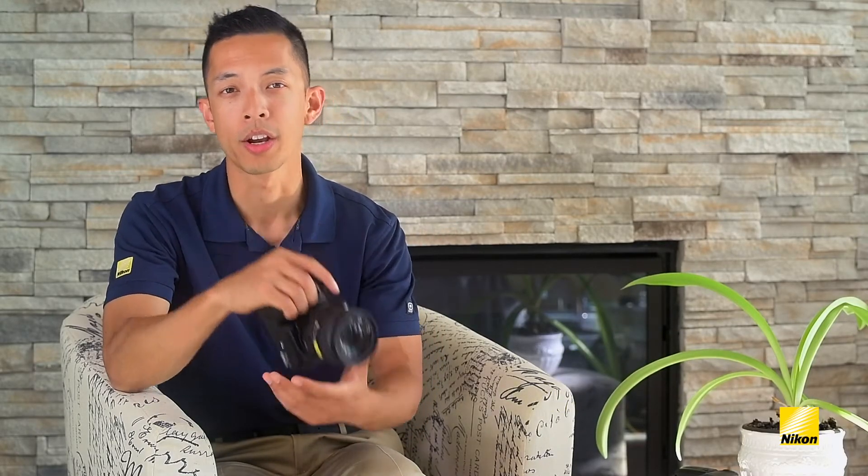Hi, my name is Mark Cruz, and I'm an NPS technical rep with Nikon Canada, and today I'm going to talk about one of the most important accessories for your Nikon DSLR, and that's an external speedlight.